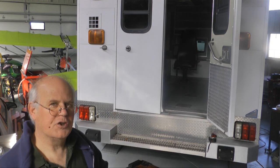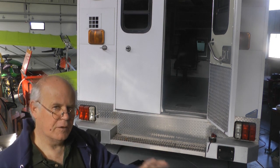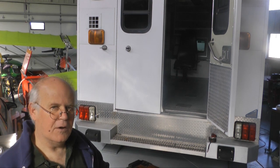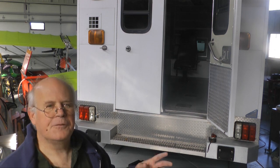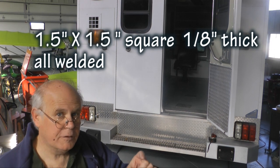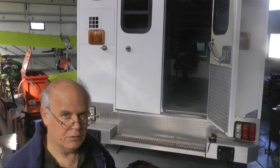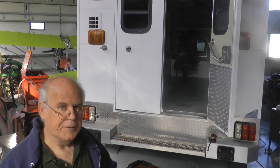Why does this make such a good conversion for an RV? It is because of the construction. The box back there - the 8 by 12 enclosed module as they call it - is made out of all aluminum. The frame or skeleton is tubular aluminum. The skin on the inside and the outside, all aluminum. The ceiling, the floor, all aluminum. They're made to withstand a rollover without being crushed.